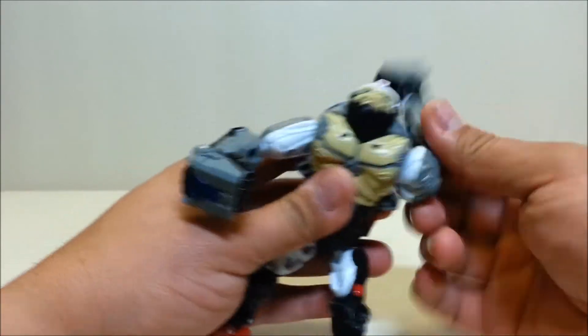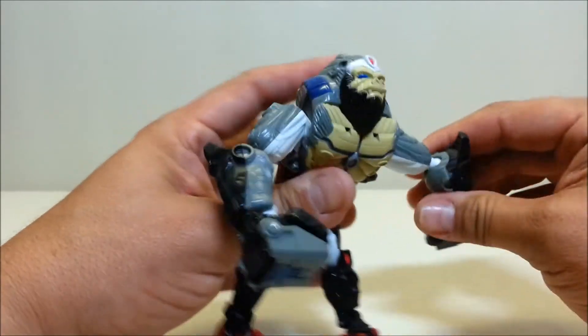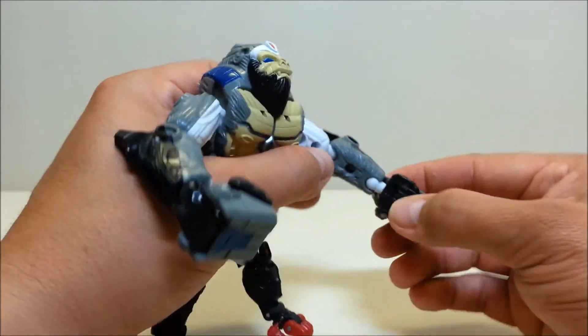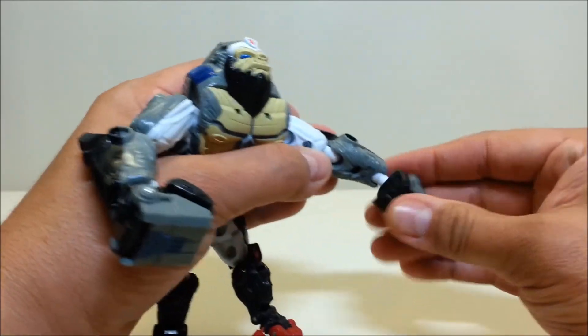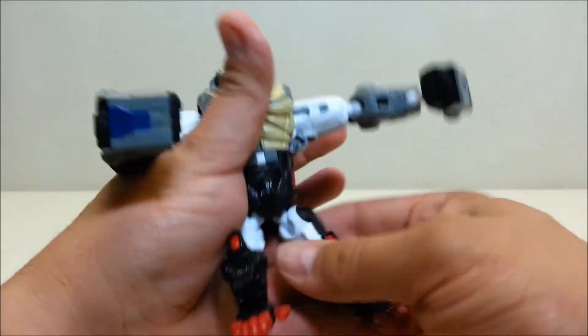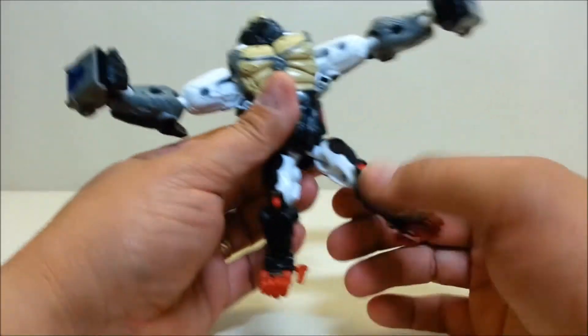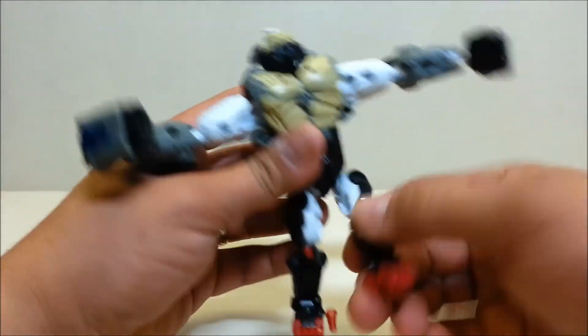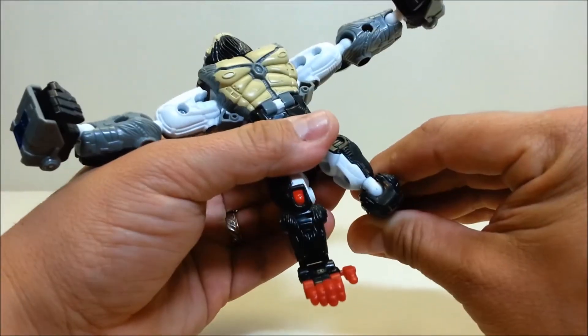You've got ball-jointed shoulders — all over the place with these. Ball-jointed elbows with bend and rotation. Ball-jointed wrists that can go in and out with rotation. Nothing at the waist unfortunately. Ball-jointed hips — again in and out, forward, backwards, all over the place. Ball-jointed knees.